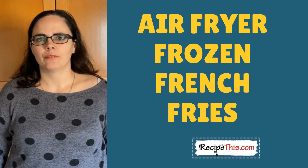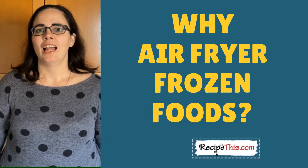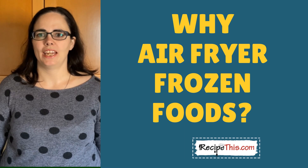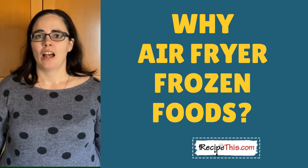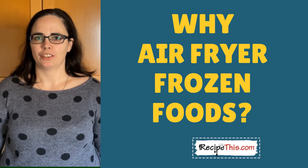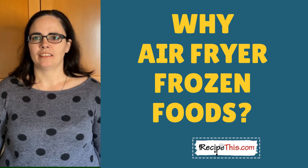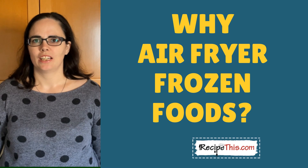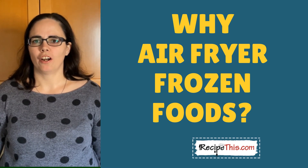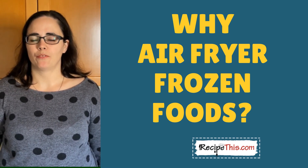Today we're going to be showing you how to cook airfryer frozen french fries. My name is Samantha, and along with my husband Dominic, who is behind the camera and also my best friend when it comes to the air fryer, we are going to show you all about airfryer frozen food. We started using the air fryer way back in 2011, and in our first ever experience we cooked frozen chicken strips. Since then our air fryer knowledge has moved on, and back in 2018 we were asked by one of our readers to try airfryer frozen french fries.